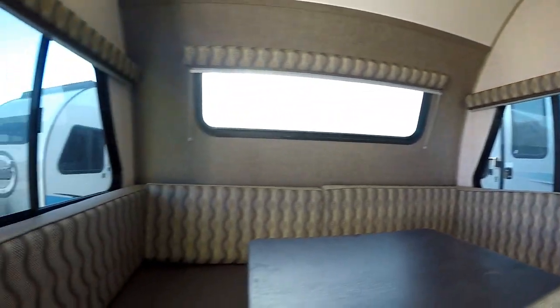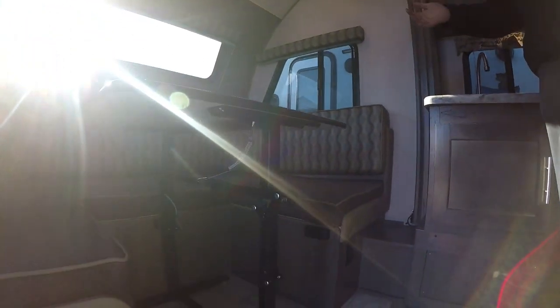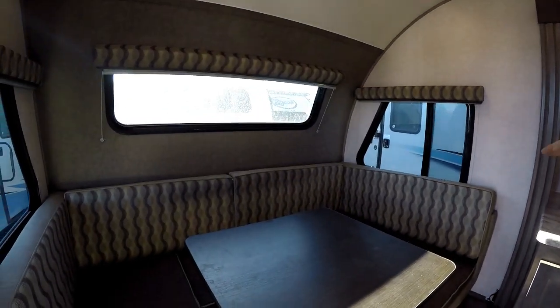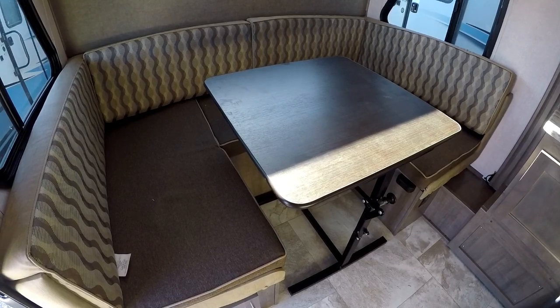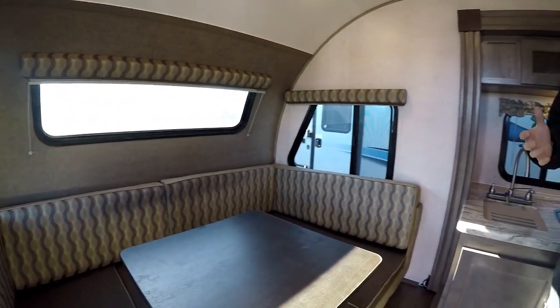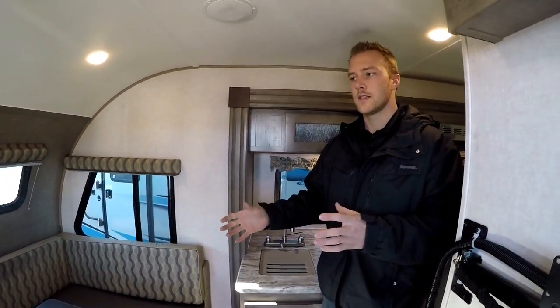You also have a full U-shaped dinette in the back of the coach. It's great for a couple of reasons — one, you can fold it down to make a nice secondary sleeping area for two adults or two kids. The table is free-standing so you can bring it outside to your campsite, open this up to a bench seat area if you're watching TV on a rainy day, or fit a lot of people in there for cards and hanging out.